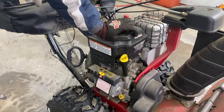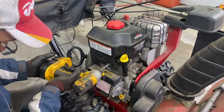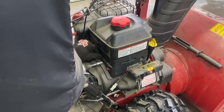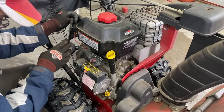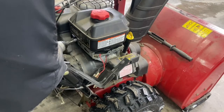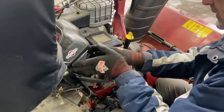The carburetor here on this Craftsman snow blower is underneath the gas tank. So you don't have to remove all the bolts around here. Move that to the side there.